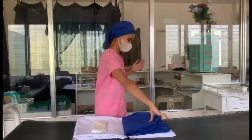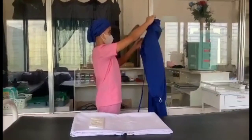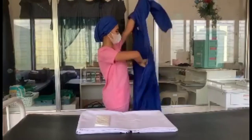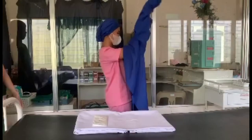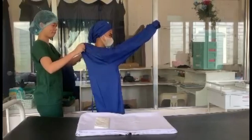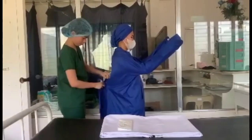For gowning, it is achieved through the closed gloving technique. Pick up the gown and identify the neck area. Using your thumb and first finger, pinch the top of the gown and let it fall — do not shake it — ensuring it doesn't touch anything. Unfold the gown and identify where the arms are placed, keeping hands inside. A circulator will now tie the gown at the back.